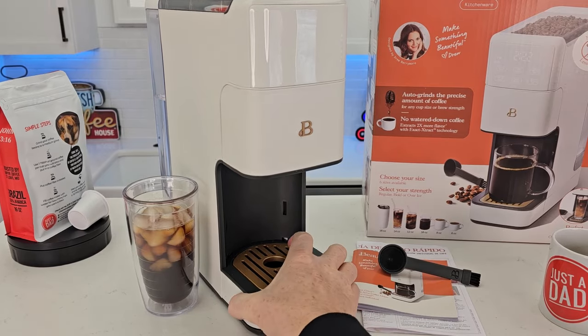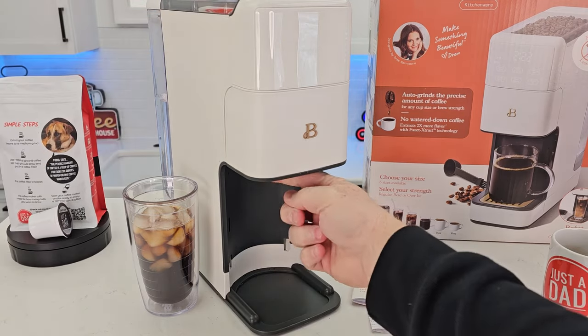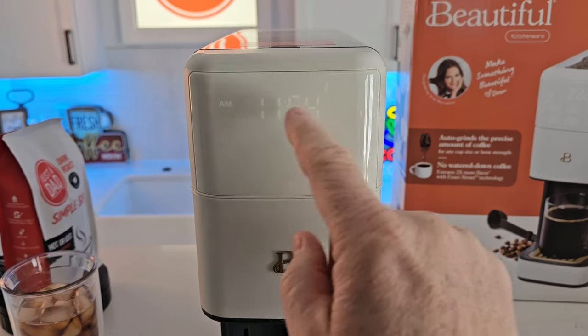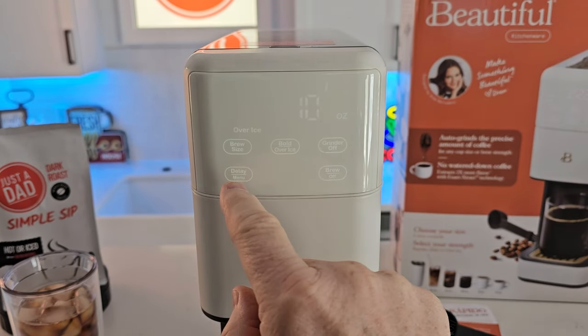It does have a drip tray that you can take in and out, and that is seven inches for a travel mug. It has a touch screen display — you can set the time, it's got a.m. or p.m., and you can also program this to come on in the morning with a delay brew.